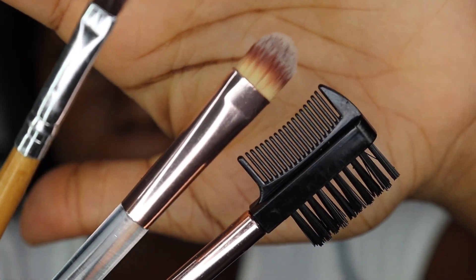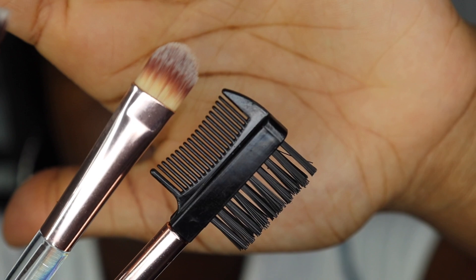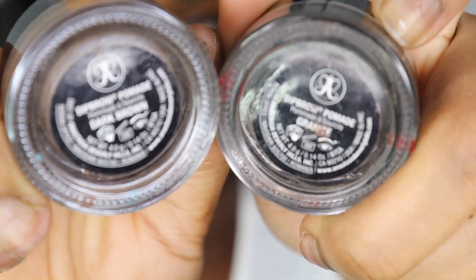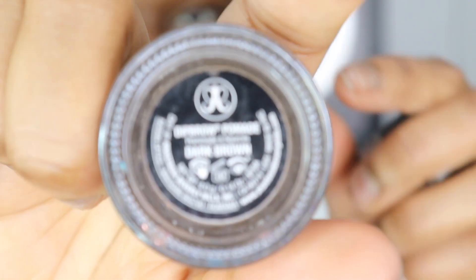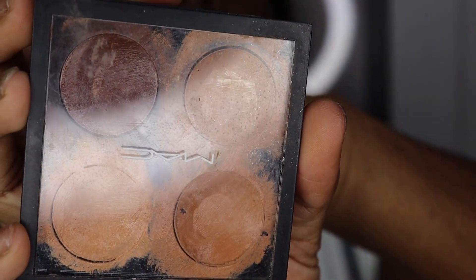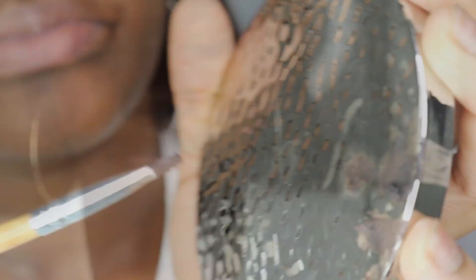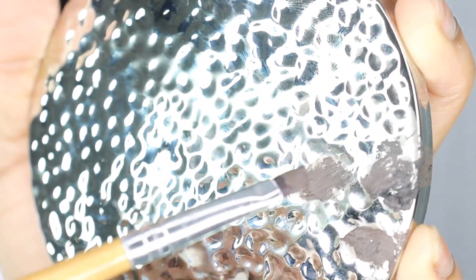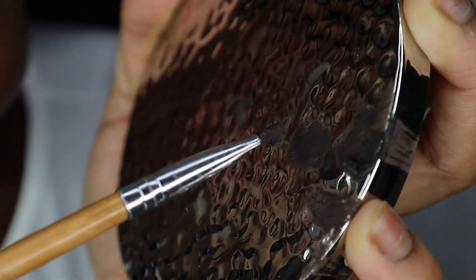For starters I'm going to take an angled brush, a concealer brush, and also a brow brush. I will be using Anastasia Beverly Hills Dip Brow Pomade in the shade Granite as well as Dark Brown. I like to use these two shades to get my perfect shade — I like to mix Dark Brown with Granite so they're dark but not too dark where it doesn't look natural, and not too light where it looks ashy.